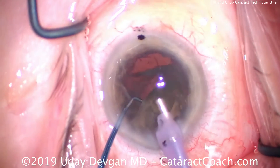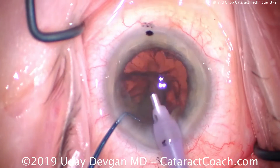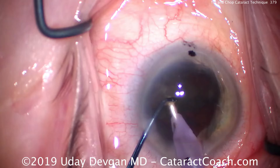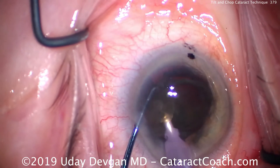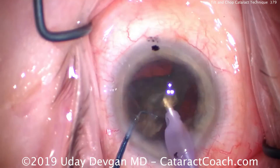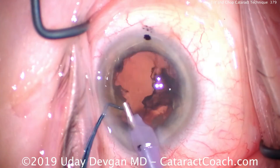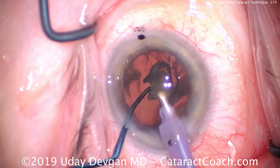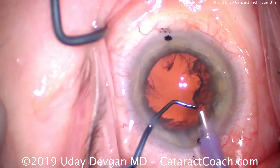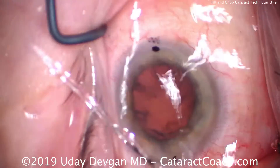Remember: phaco probe on one side, chopper to the other. At this point the rest is relatively soft — we can use the phaco probe to just aspirate this out as the chopper pushes the piece forwards. Another little baby chop here at the end, and this goes relatively smoothly. As the last piece of the nucleus comes towards the tip, we'll put the chopper in the safe position just to prevent any contact with the posterior capsule in case there's surge. And that looks great — it came out very quickly.